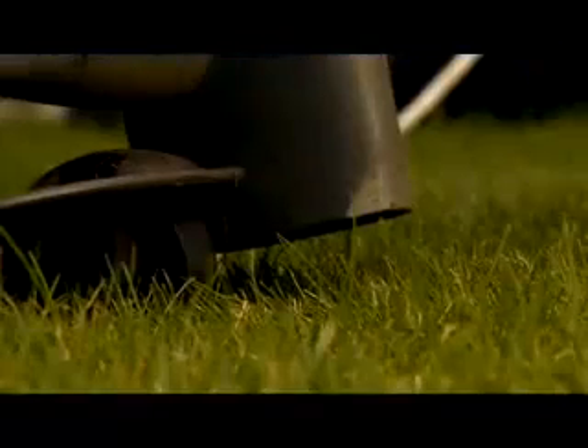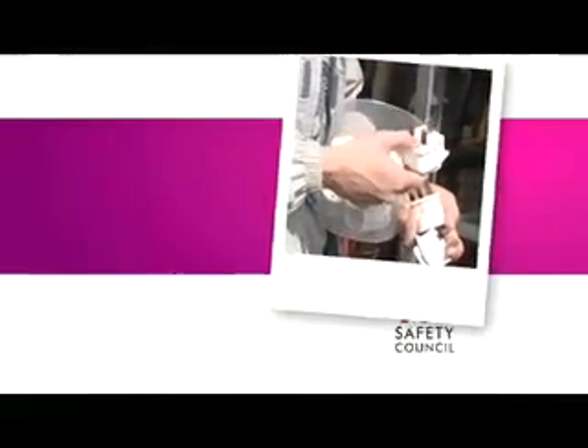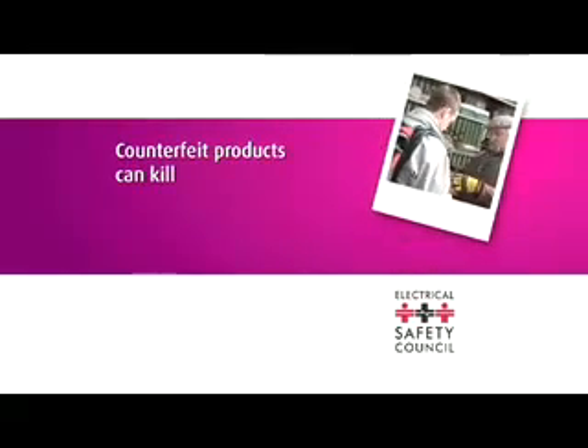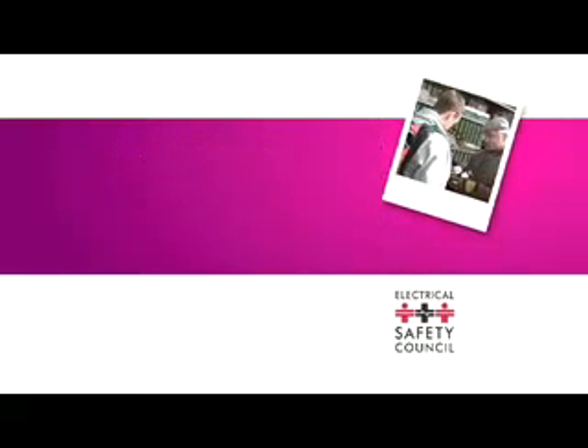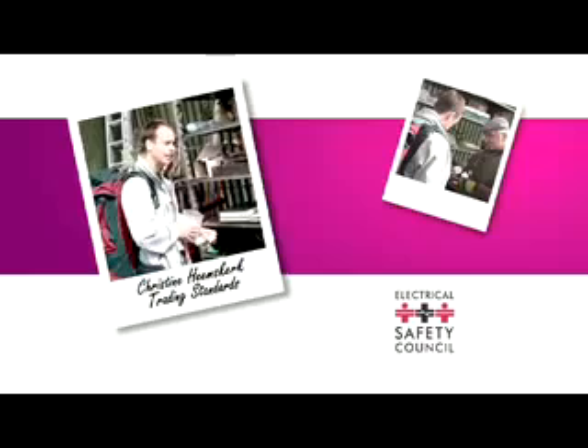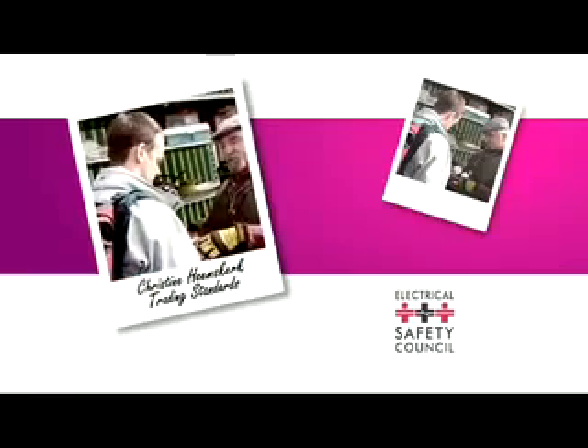So did you manage to spot all the hazards? Let's take a closer look. For your own safety and the safety of others, you should always try to buy your electrical items from a reputable source. Counterfeit kills. If you don't buy a known brand or from the high street and you buy from perhaps market stores or over the internet, you are more likely to find shoddy goods, faulty goods or even counterfeit goods.